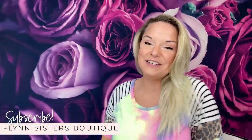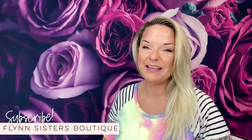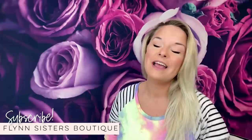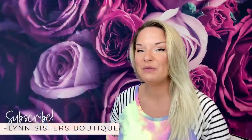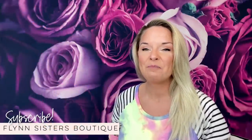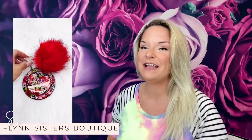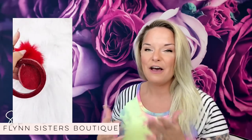Hey guys, welcome back to my channel. I'm Jessica Flynn and I am the owner and maker of Flynn Sisters Boutique and today we're going to be doing my bangle keychain tutorial. I had originally made one of these for myself a couple months back and I absolutely love it. It's one of my most favorite keychains to make. I had made a little TikTok video on how to do these and you guys absolutely loved it. A lot of people requested a full tutorial, so here we are.